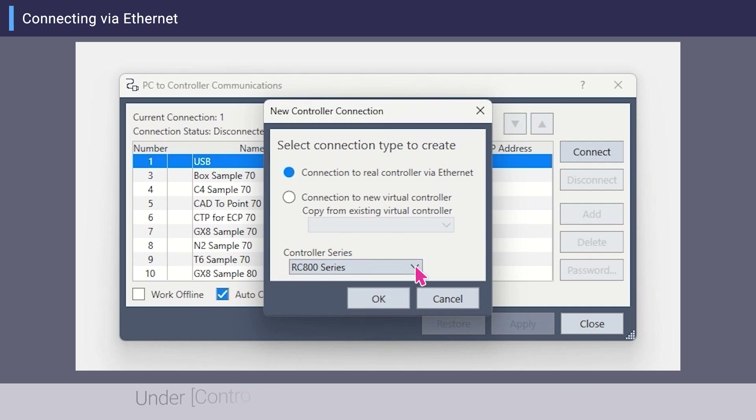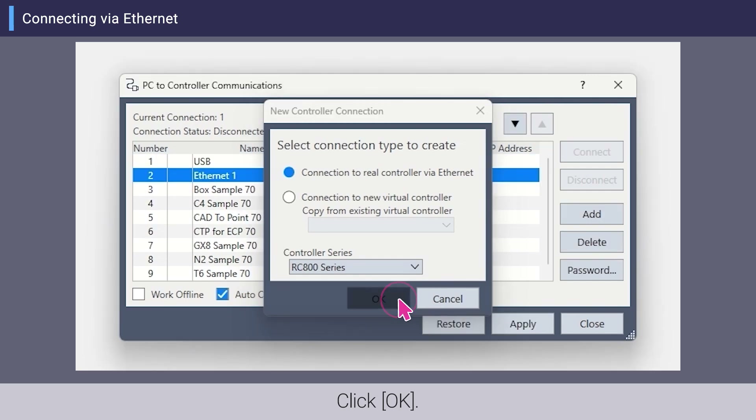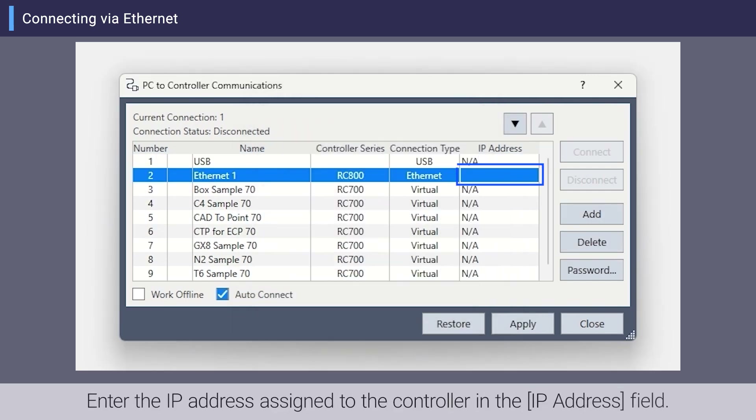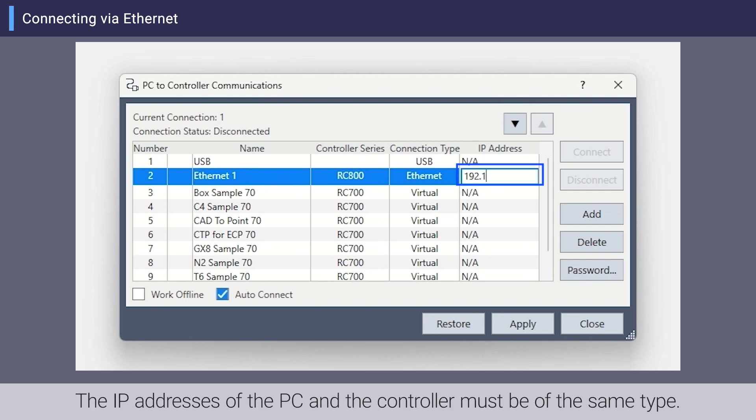Under Controller Series, select the target controller series and click OK. Enter the IP address assigned to the controller in the IP address field. The IP addresses of the PC and the controller must be of the same type.